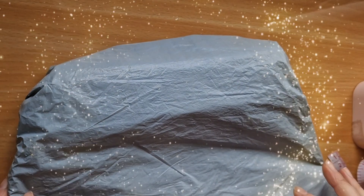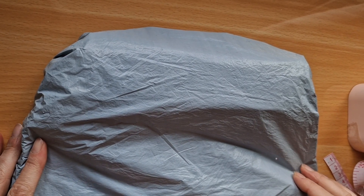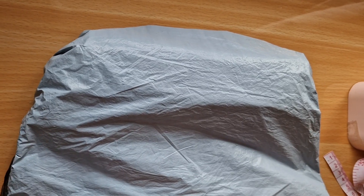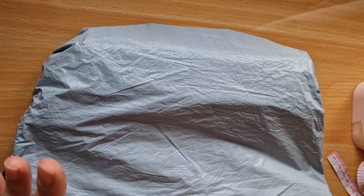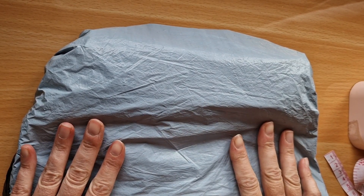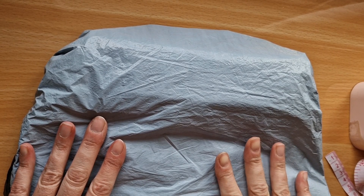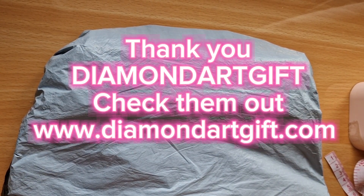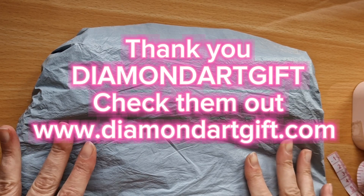Hello everyone, it's Louise here from Crazy Borgies. I hope you're all well and fine on this beautiful April day. Today it is Wednesday and I have just received a PR pack from the lovely people at Diamond Art Gift, which arrived really quickly.